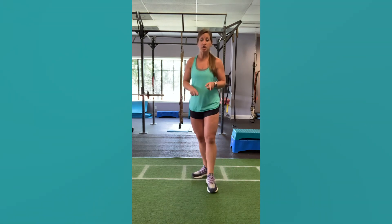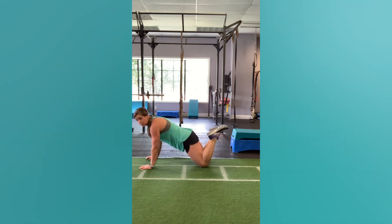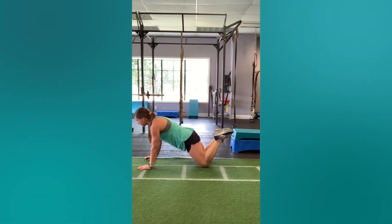Push-ups can be intimidating, so let's talk about modifications to build upper body strength so you can work toward push-ups on your toes. If you're a total beginner, start doing push-ups against a wall — there's nothing wrong with that. Then move to push-ups on your knees. One tip: bring your heels toward your booty to take pressure off your knees. Come down with your nose toward the ground and back up.